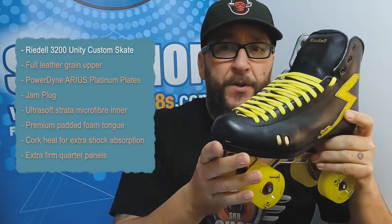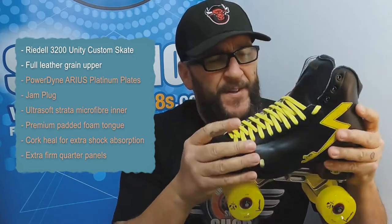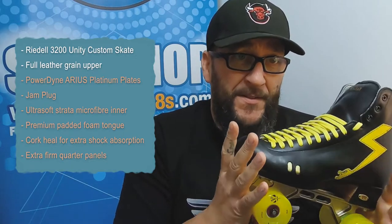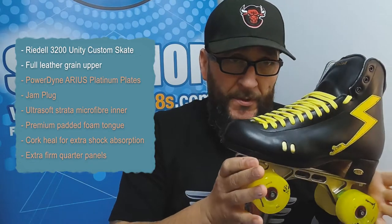That is your Unity boot — very, very nice. This boot has a full leather grain upper, and that provides a certain amount of stiffness that you need to be at the top of your game in the dance skating world.